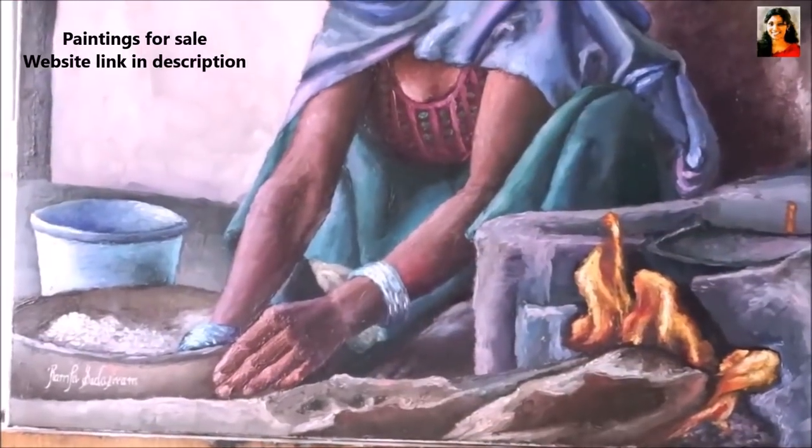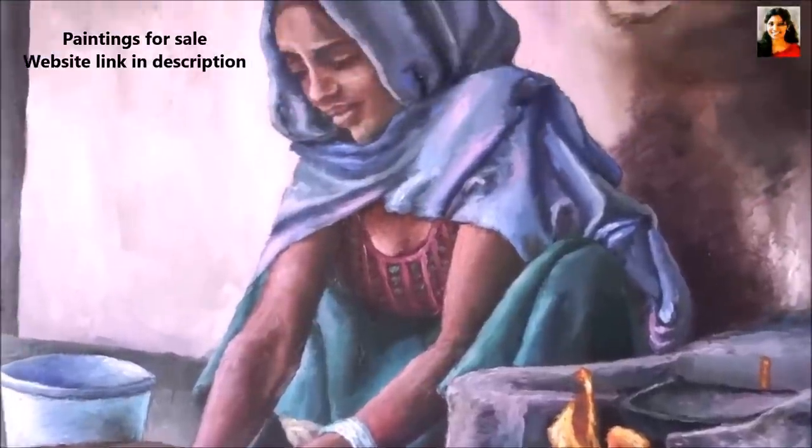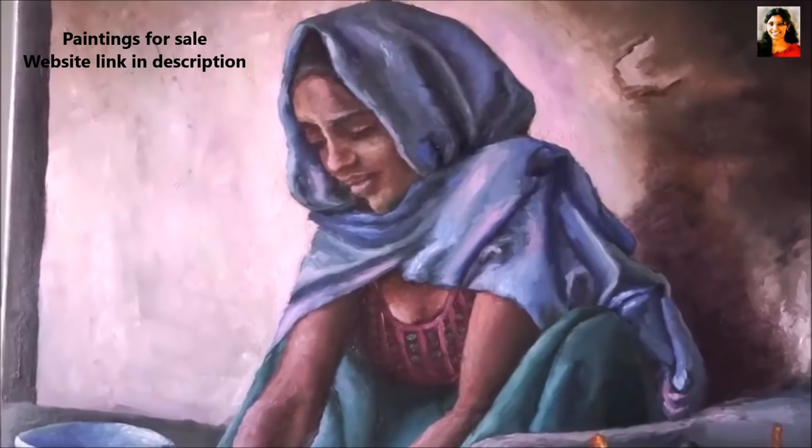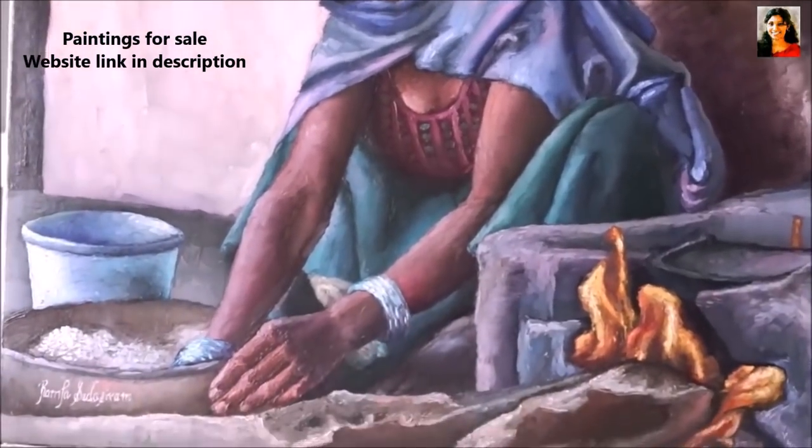What she is wearing is a beautiful North Indian outfit. It is called the Gagra Choli or lehenga. She has covered her head with a shawl, which is a part of the dress — that is how it is usually worn.